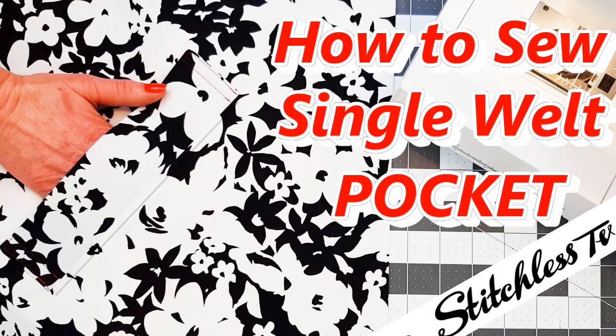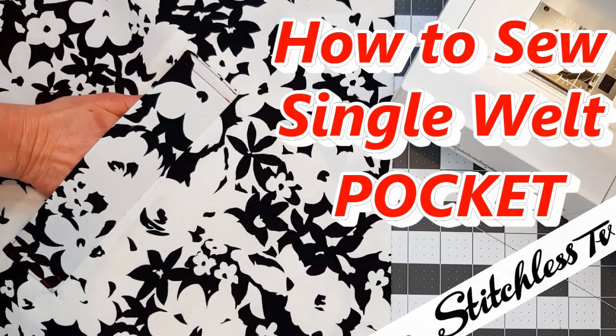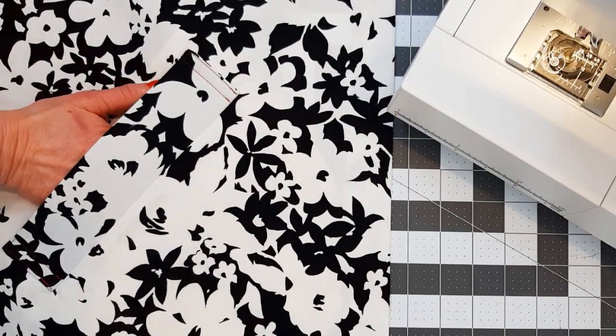Hi, I'm Tree and today I'm going to show you how to sew an easy single welt pocket that's great for coats and jackets.